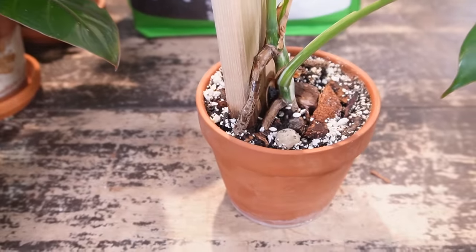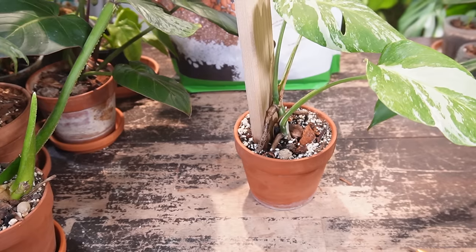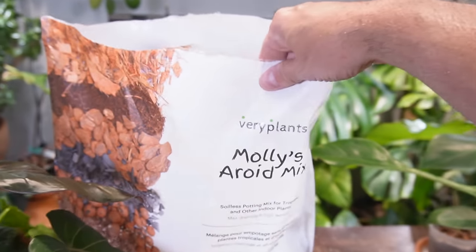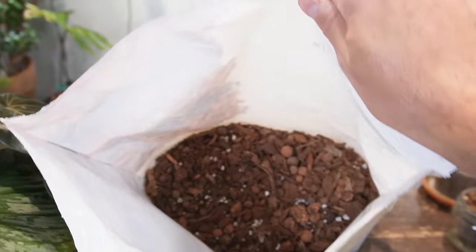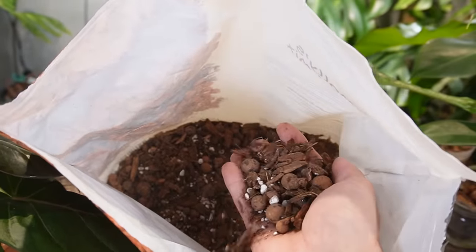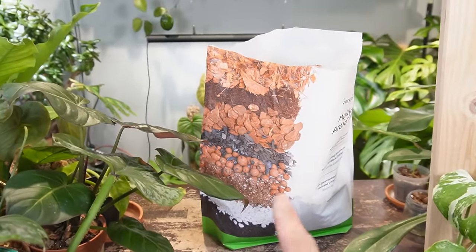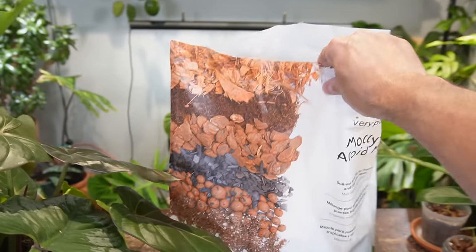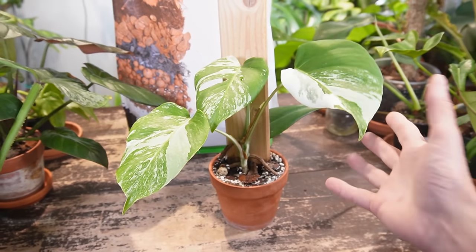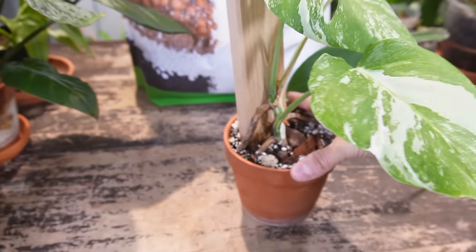For soil, as you can see in the watering demo, the water drains through quite quickly. For most of my aroids including my Monsteras I've been using VariPlants Molly's Aroid Mix — it's a very well-draining mixture with a lot of fast-draining ingredients. I do have discount codes for the soil as well as the grow lights in the video description. This is an appropriate size pot for this size of plant.